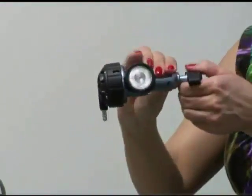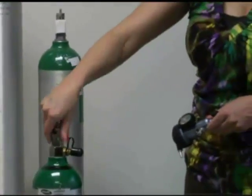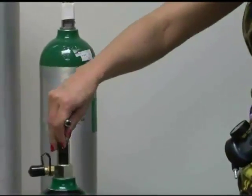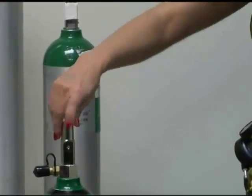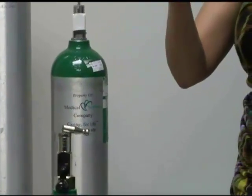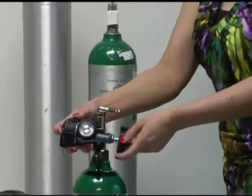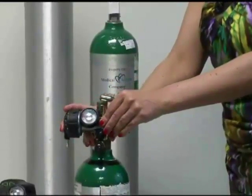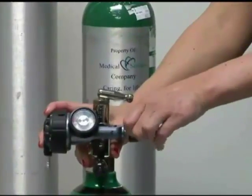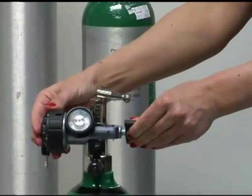Once you've got your gauge and it's all ready to use, you're going to take your tank. On your tank you should have three holes on one side and one hole on another side. You just want to line this up so that you can take your gauge, slide it right over the top, line up your three holes with your three prongs, and then just twist the handle and keep turning it until it's tight.